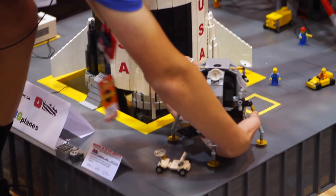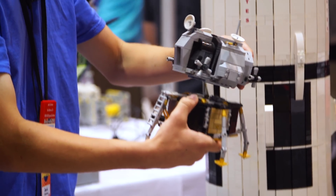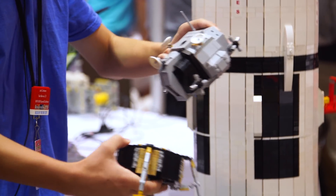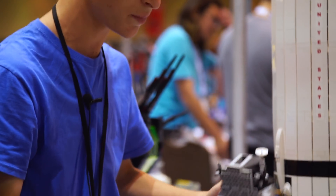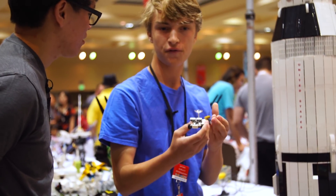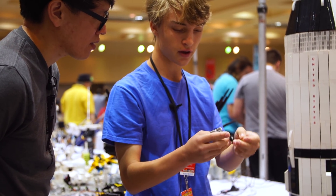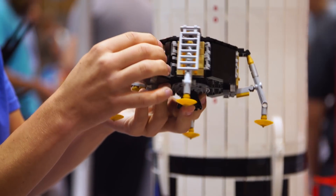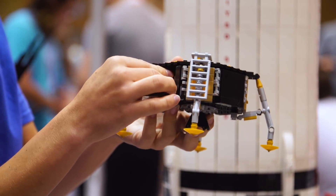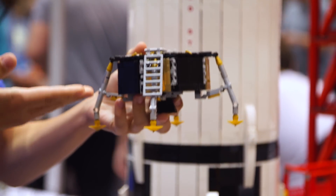Down here is the lunar module — and that's at minifig scale as well? Yes, it's at minifig scale too. Just like the real one, it has multiple stages where the top could come off and separate. It has the port here where it would connect to the command module up there. A lunar rover, which would have been used on Apollo 15, 16, and 17, also fits into the lunar module. You fit the LRV — the lunar roving vehicle — in here like so, and then the door here shuts. That's how they were actually able to transport cars to the moon.